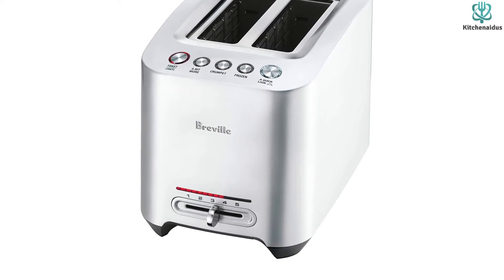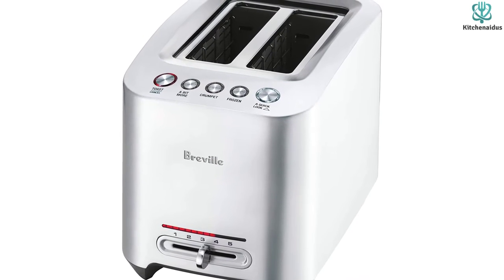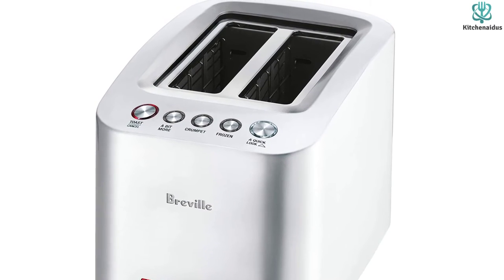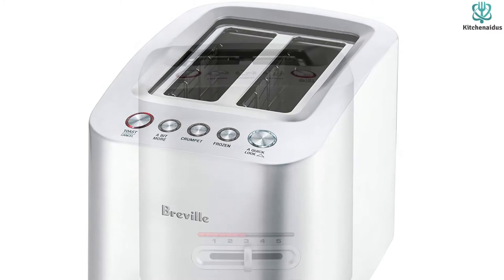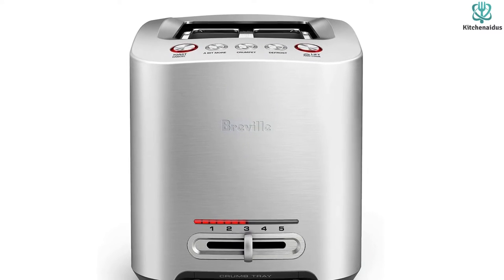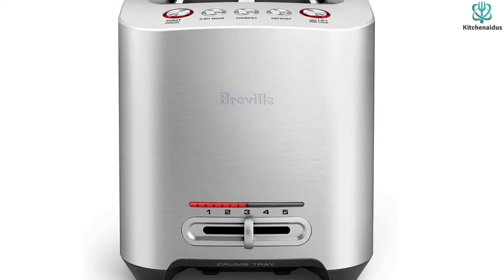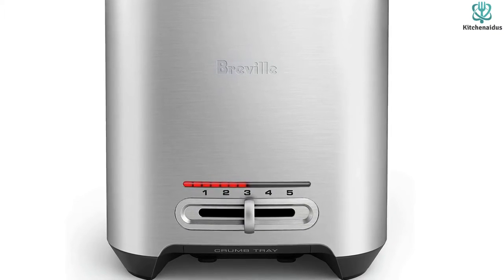The Breville BTA-820XL also includes a browning option that lets you choose from various browning degrees, so you can enjoy your toast just the way you want. This toaster is made of high-quality materials and is built to last, so you can be confident it will serve you well for a long time.